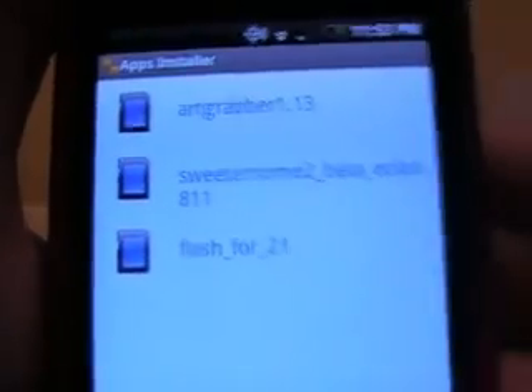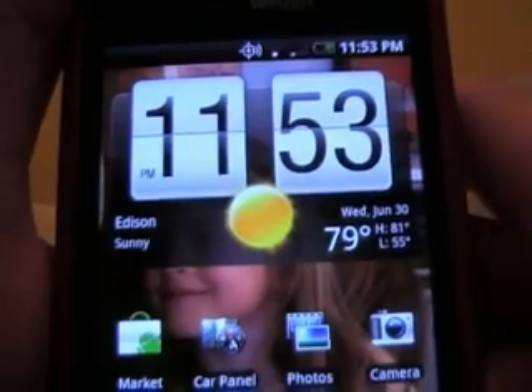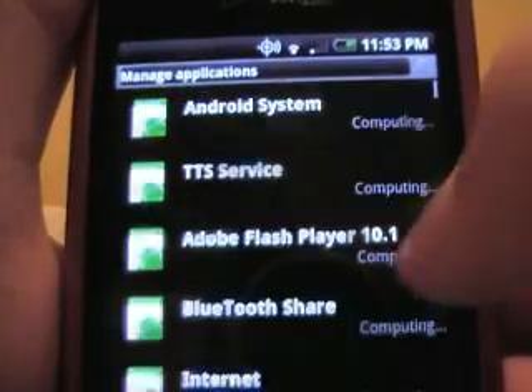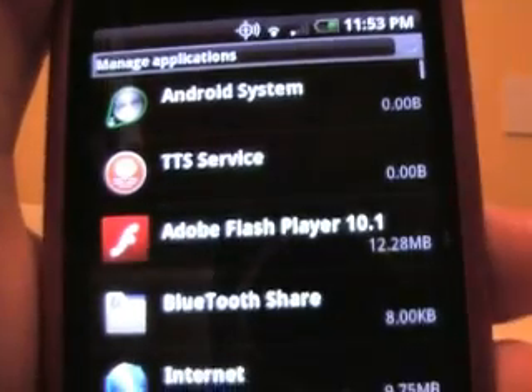Click the flash for 2.1 and it'll install it. Then you can see right there — it'll be Flash Player 10.1.